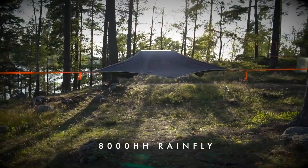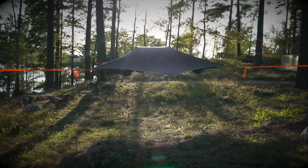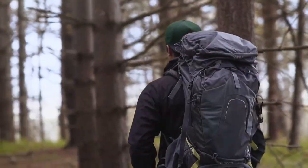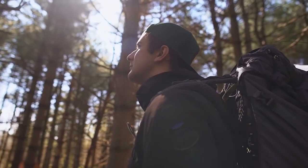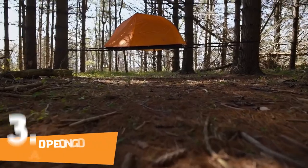The Safari rain fly has an 8000 hydrostatic head waterproof rating and clips onto the ratchet handles with our quick-clip system.